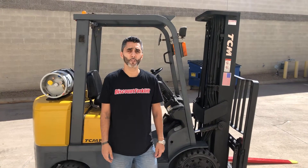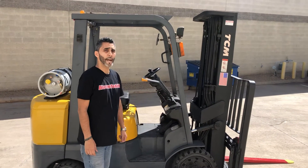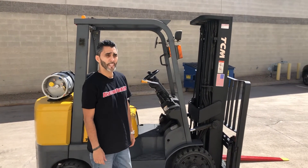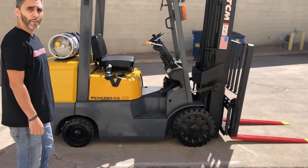Hey Caleb, just want to do a video of your forklift really quickly. Got a 2008 TCM, 5,000 pound capacity. It's got a triple stage full-free mast, it does have side shift, it is LP, it's got cushion tires. Go ahead and jump on there and show you how it works.